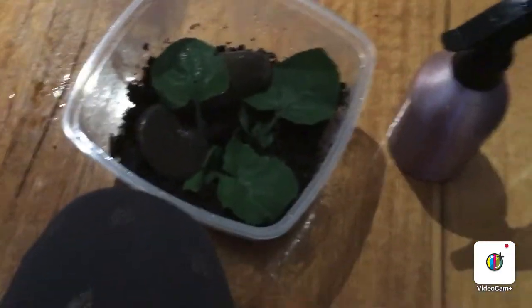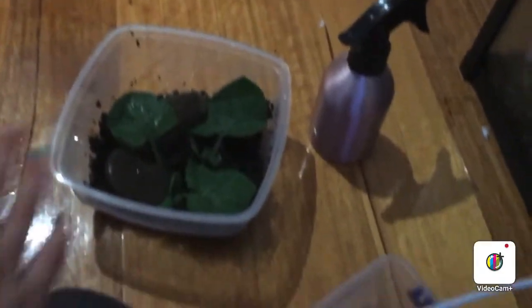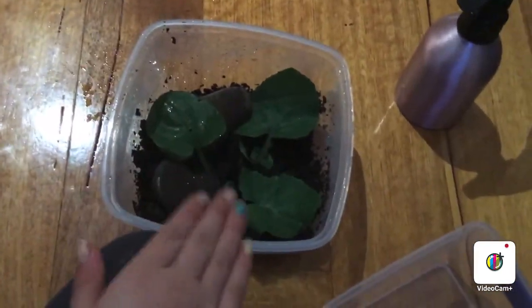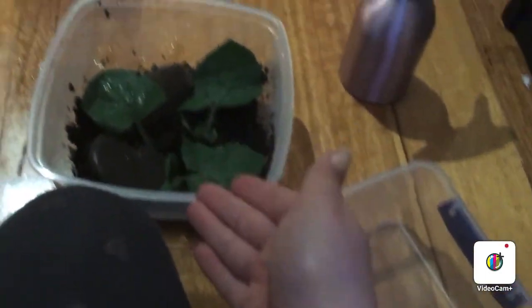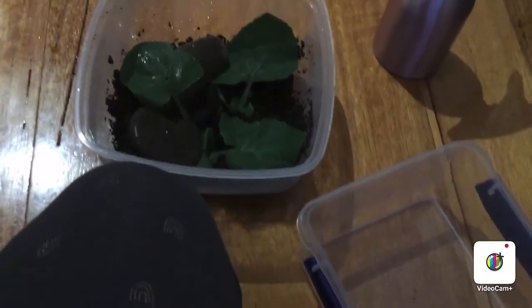I think this is looking really good so far and I think we can introduce our baby snails. Just grab them carefully. I often have a backup home just in case. If you're ever getting someone to babysit your snails, make sure to tell them what to do — I'll be making another video on how to take care of your snails and their diet. Let's try to add our baby snails. This can be a very hard job — make sure to be super careful if you are doing this at home.